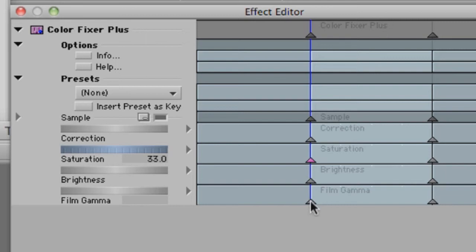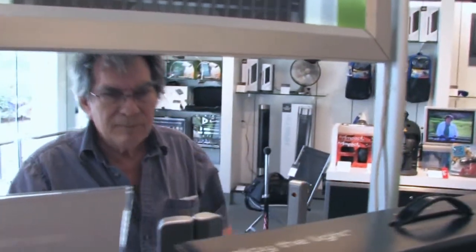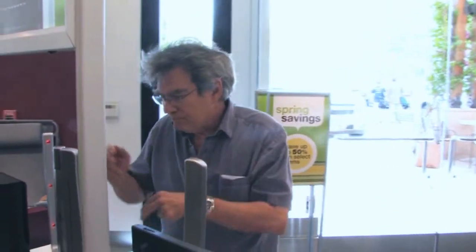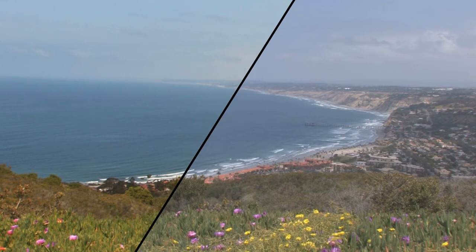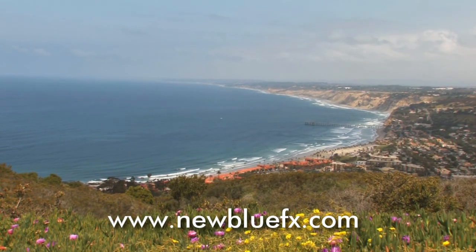Now quickly adjust the saturation, film gamma, and brightness. Well done! There you have it. Now don't be surprised if ColorFixer Plus becomes your first stop plugin for every shot you bring in to edit. For more information on ColorFixer Plus and NewBlue Video Essentials, visit our website at www.NewBlueEffects.com where you'll also find many more tutorials in our Tips and Techniques Library.